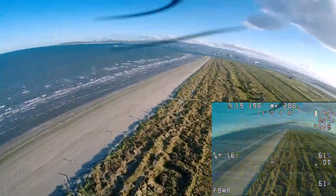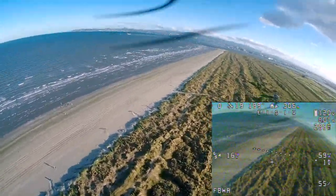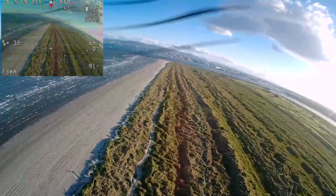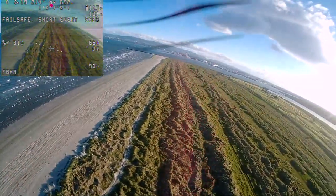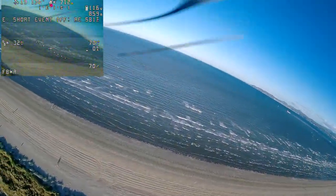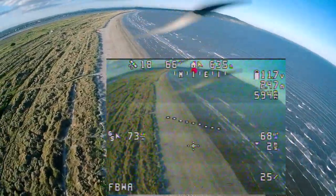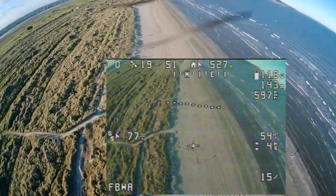In this first flight I made a mistake and didn't set up the power output of the module correctly, so I was flying with only 10 milliwatts of power. I should have set it to 100 or maybe 500 milliwatts to get more range. That's why at around 700 meters of distance I got a failsafe and had to come back to fix that. On the way back you can see how the ground speed of the plane doubles because we're flying in the same direction as the wind.